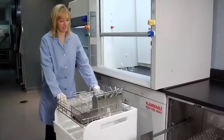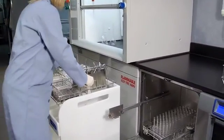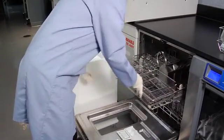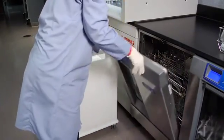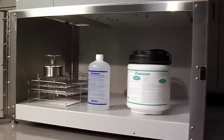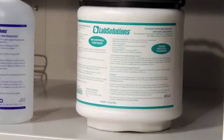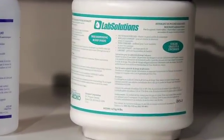The Scrubber Mate glassware and rack cart provides convenient storage and transport of extra LabConco washer racks, inserts, and other miscellaneous glassware. LabConco offers the LabSolutions line of detergents and neutralizing solution specially formulated for all LabConco washers.